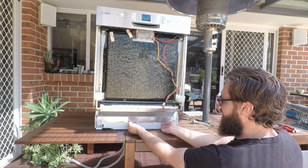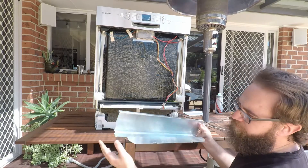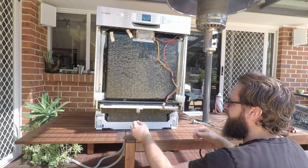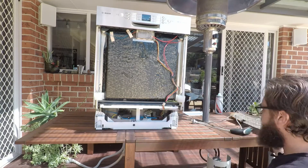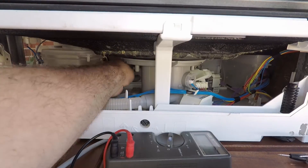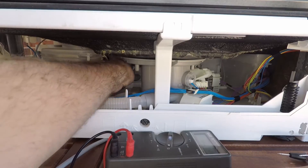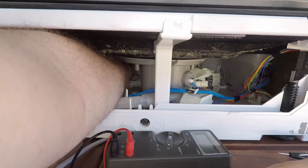Then you can just pull this out — just be careful because it is pretty sharp. Remove this sound deadening material and now you've got access underneath. With the EO7 code, double check that the fan is plugged in and check the cabling to the fan at the back.